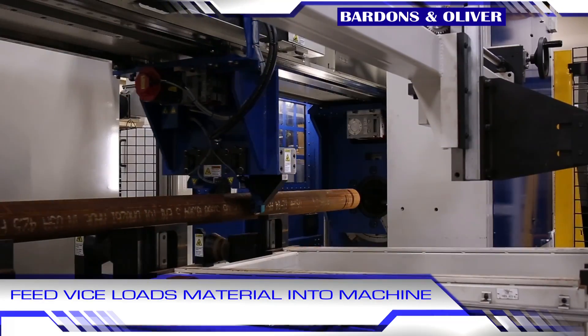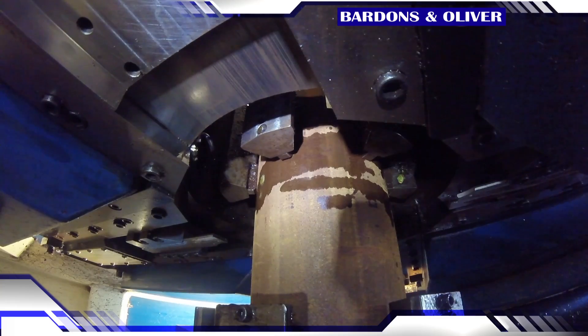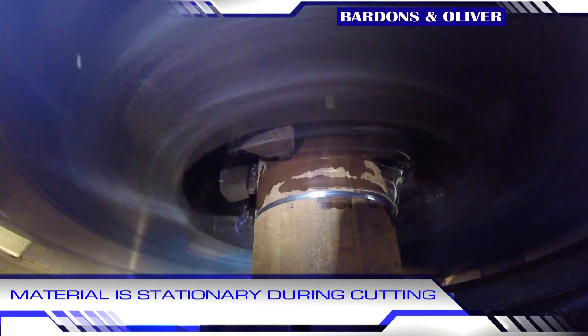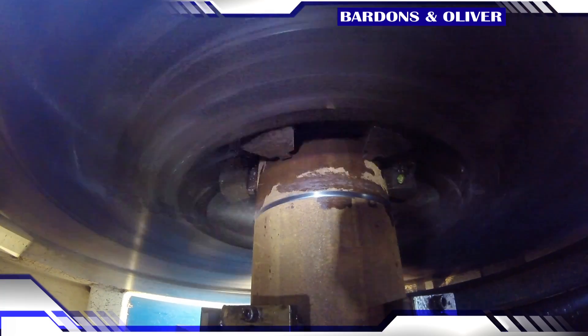Once the material is loaded onto the V-rolls and in the spindle center line, the feed vise takes over. It will automatically come back and locate the leading end of the material and grip the tube for starting entry into the machine. This is a rotating head cutoff, so the key here to notice is material is always stationary. That X-axis motion of the cutoff slides is controlled by another of the FANUC servos.